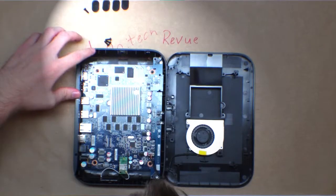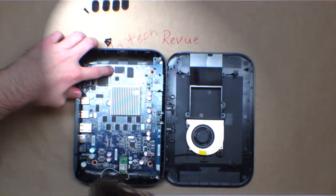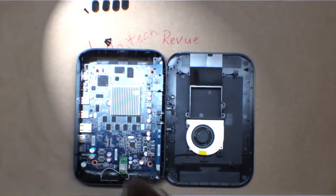One of these is long-term storage and the other one is the NAND running firmware for the box.